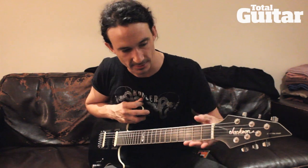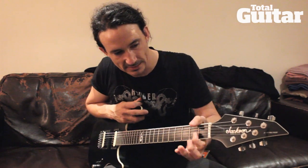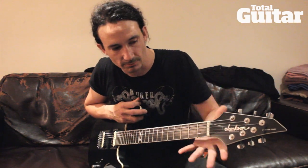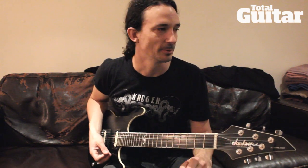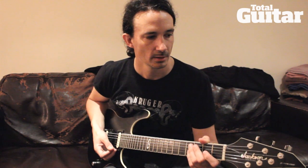The neck is fantastic. The distance between strings is ideal — it's a flat neck. Jackson guitars in general are famous for metal: the Randy Rhoads and the SLS. So it's a long story between Jackson and Gojira since 2005.